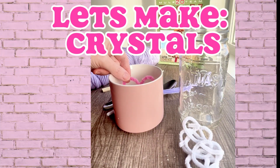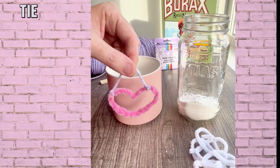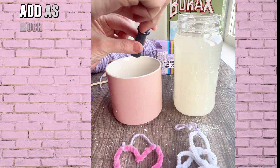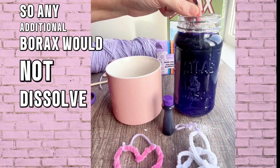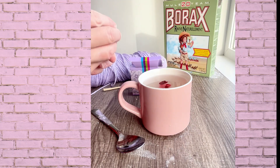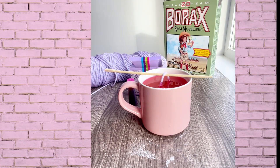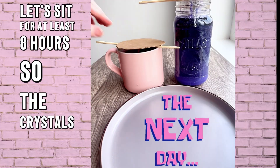Let's make crystals! Shape a pipe cleaner into a fun shape — I tried a heart and a cluster. Tie them to a string and position them so they don't touch any of the surfaces. Add as much borax as would saturate the water so any additional borax would not dissolve. Add food coloring as desired and insert your shapes suspended in the borax water. Let it sit for at least eight hours so the crystals form.